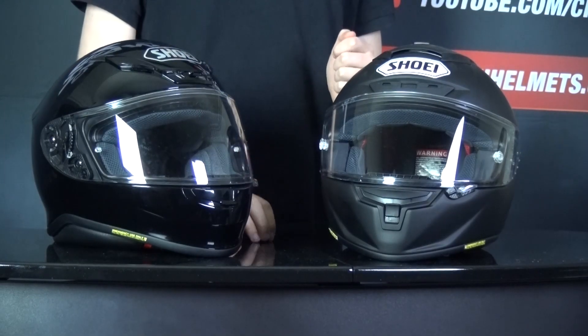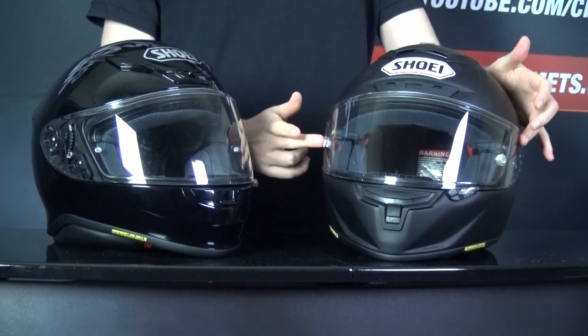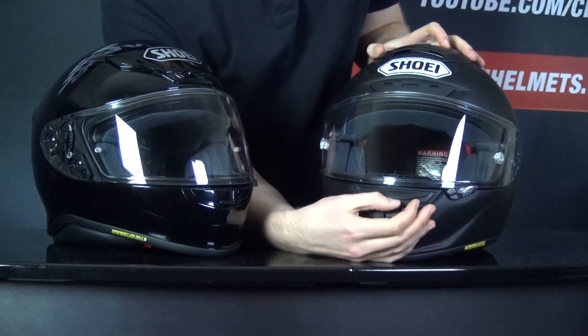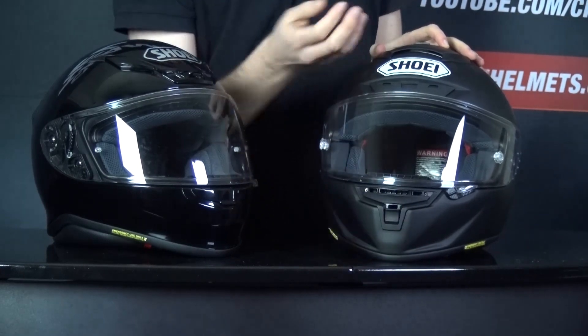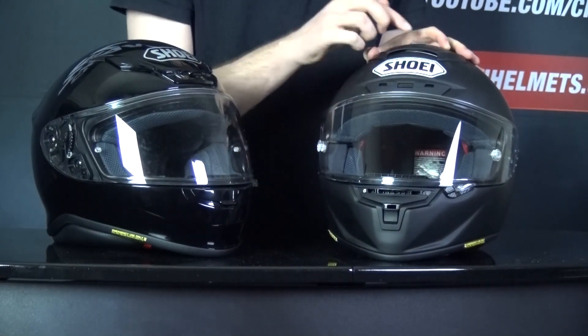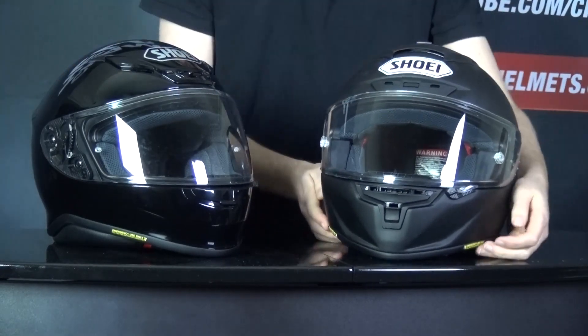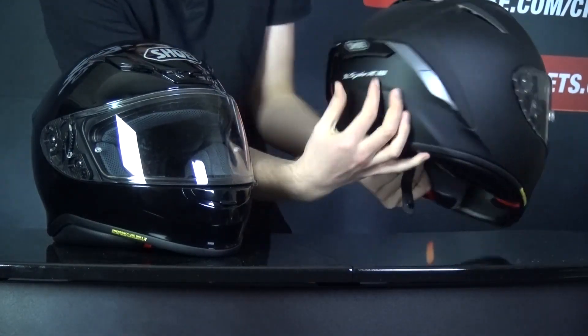The visor is Shoei's CWR-1 visor again, which is Pinlock prepared with the insert in the box. For ventilation, you've got two vents in the chin, as well as two in the brow and a large scoop at the top of the helmet. All hot air comes out through exhaust vents underneath the spoiler. The liner is removable, washable, antibacterial, and adjustable. The EPS liner is also dual density to improve protection across different types of crashes.